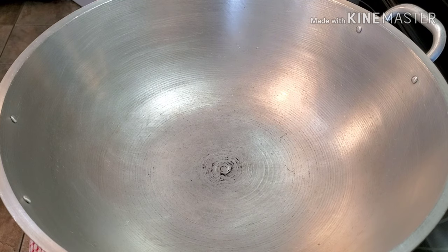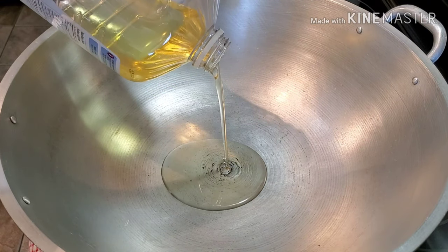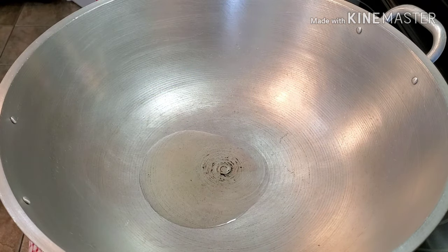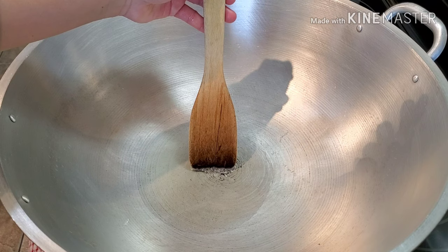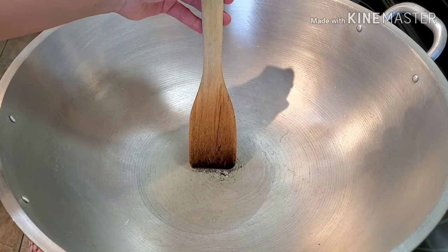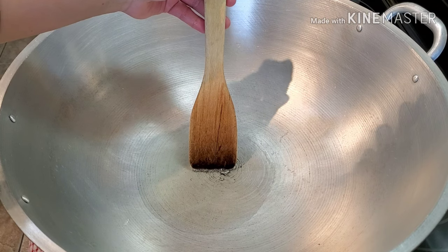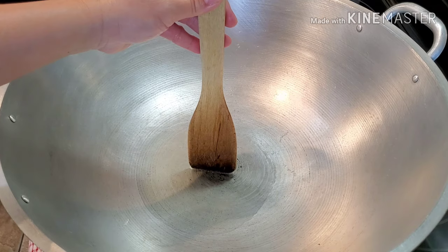Okay friends, the first thing we're going to do is sauté our ingredients. I'm going to use three to four tablespoons of cooking oil — you can use any kind you have available. To check if the oil is ready, dunk your wooden spoon or wooden chopsticks in, and if you see it bubbling at the bottom, the oil is ready to use.